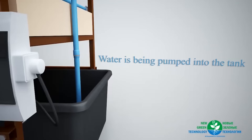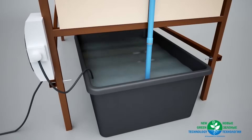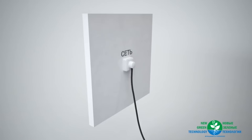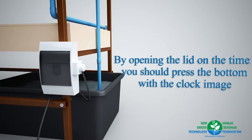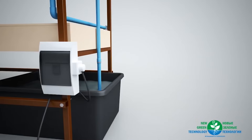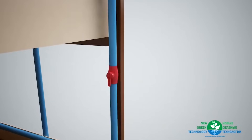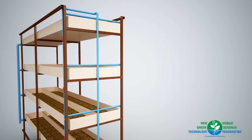Water is being pumped into the tank. Module power is connected to the network. Setting the module: by opening the lid on the timer, you should press the button with the clock image. All taps open with a half turn. Now the installation is switched on.